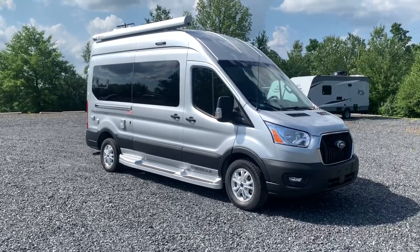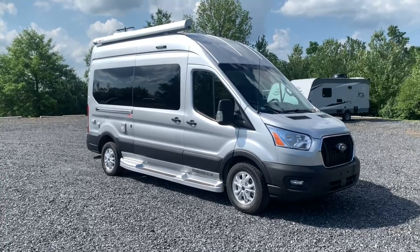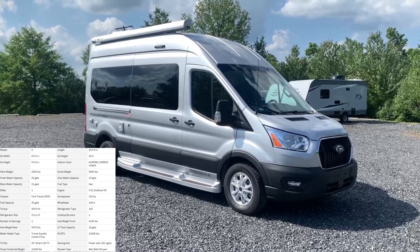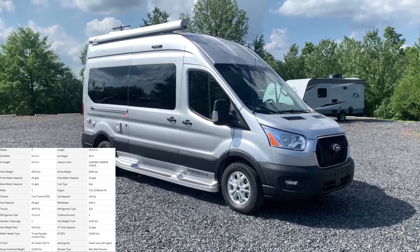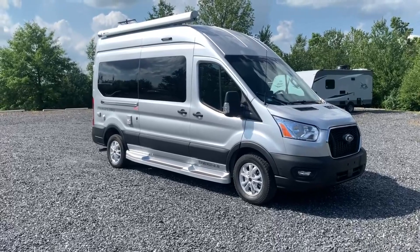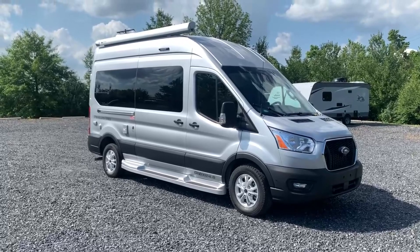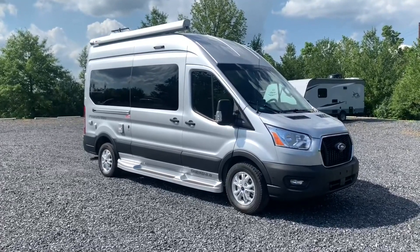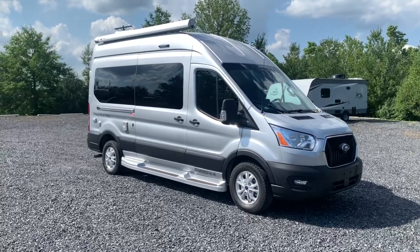Hey there everybody, how's it going? This is Bronson from Fretz RV here in Seattle, Pennsylvania. Excited to show you another product from PleasureWay. We're looking at the OnTour 2.0 on their Ford Transit Series. We took a look at its bigger brother not too long ago, the 2.2. So this one will just be a little bit shorter — about a two foot difference between the two of them. This one's 19 feet eight inches. It's going to be great for folks looking for something compact, easy to get around in. You're going to be able to park up anywhere, enjoy your camping experience, with the great luxuries and build quality from PleasureWay. Let's take a look around the outside and inside, show you some features, see if this might be the coach for you.